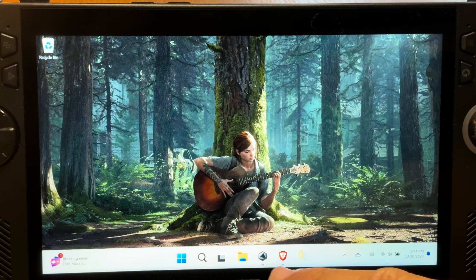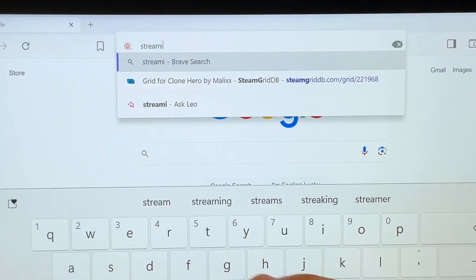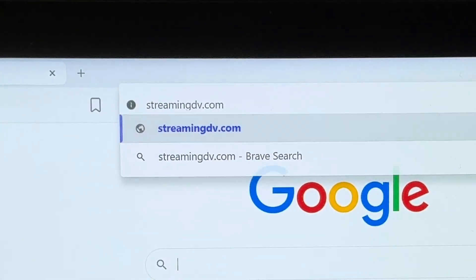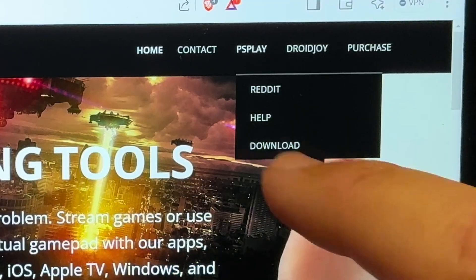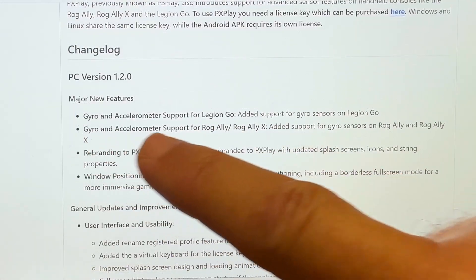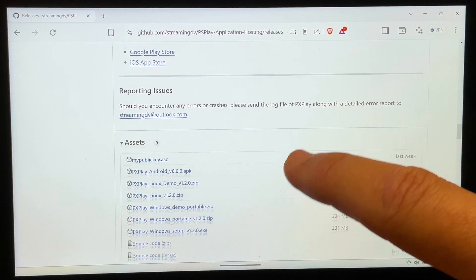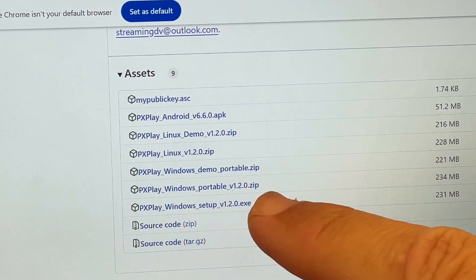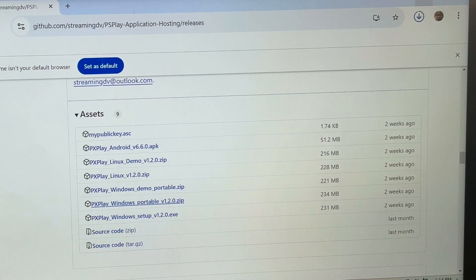For step one, let's download the PX Play app by opening up our favorite web browser on Windows — in my case, Brave. Head to streamingdv.com (link in the description). On the top right, click on PS Play, then click download. The current version at time of recording is 1.2 for Windows, which has recently added gyro support for the ROG Ally and Ally X. Scroll all the way down to the bottom and click on the Windows portable zip file, and it'll go into our downloads folder.